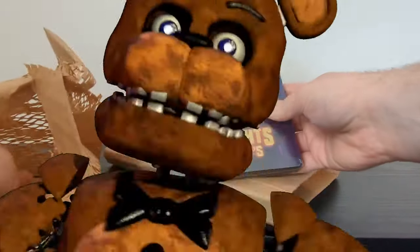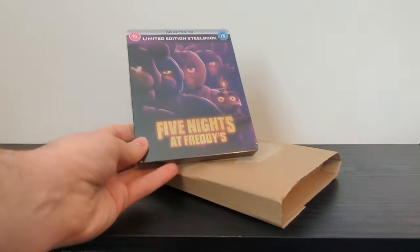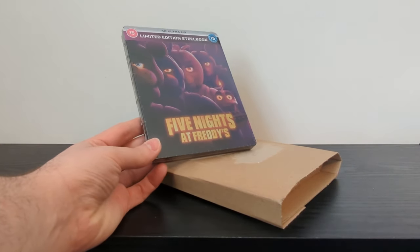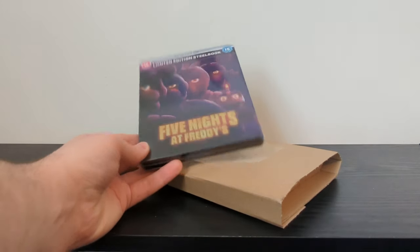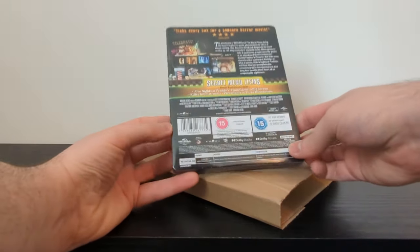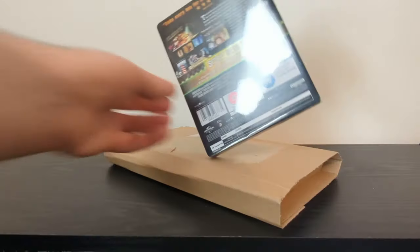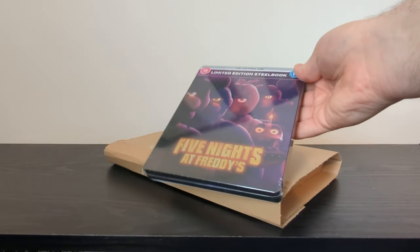Full disclosure — I've not seen the Five Nights at Freddy's movie and I'm not really fussed about it, but me and my wife absolutely love horror films and we like to collect horror steelbooks. I thought this would include the Blu-ray as well, but it looks like it's just the 4K, and I don't have a 4K player. That's quite frustrating. I thought it would come with the Blu-ray like most steelbooks often do — jokes on me. I can't actually watch it, but at least it'll look nice on the shelf.